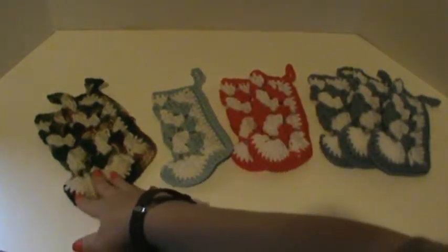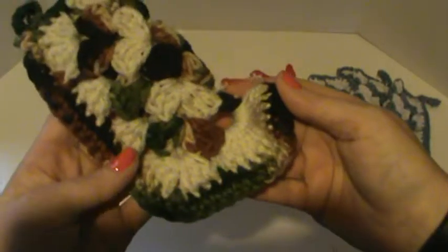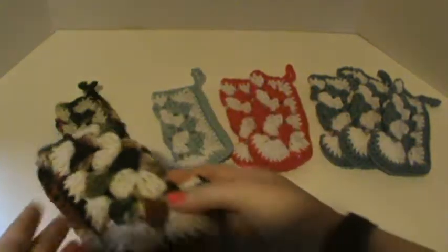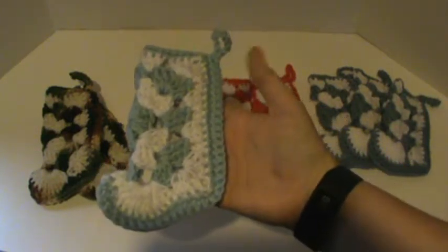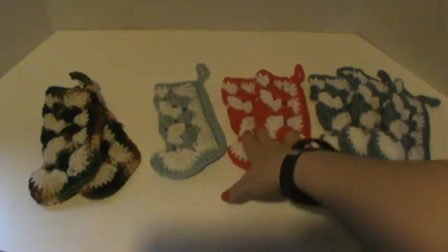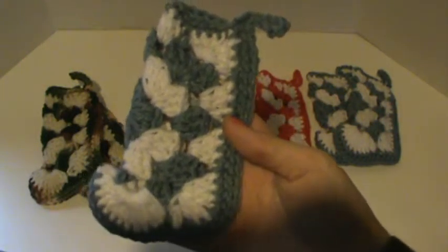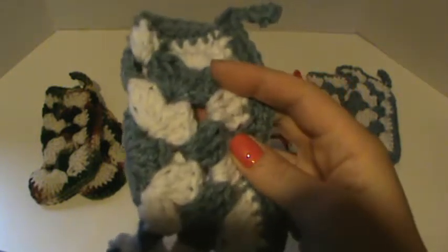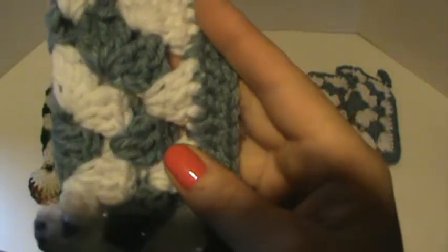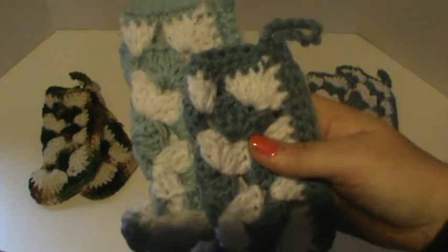I have two in camouflage and tan, and one left of a baby blue and white. Two of the red and white, which I just held up. And three of this — it's hard to explain, maybe like a periwinkle blue almost. It has a little bit more gray to the tone than the light one here. You could just say light or dark blue.